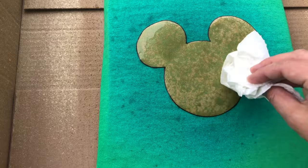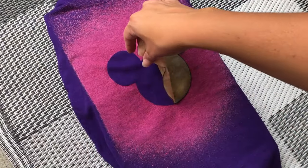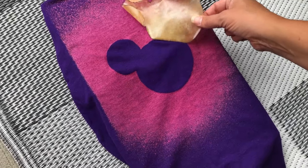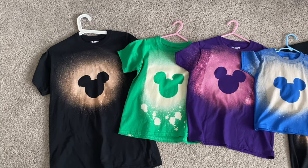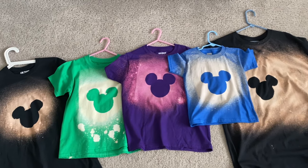Take a paper towel and dab any of the excess bleach off the template so that as it dries it doesn't bleed through. Let the shirts dry about 10 minutes or so before peeling off the freezer paper. It should come off pretty easily and you're left with this awesome design.